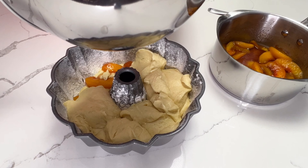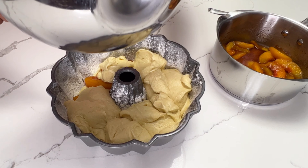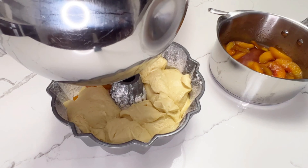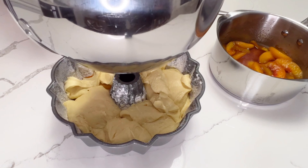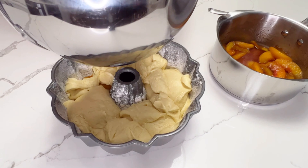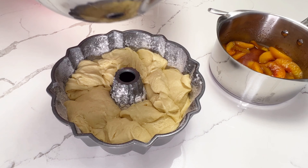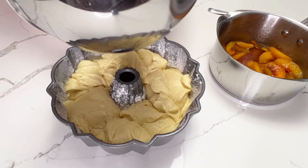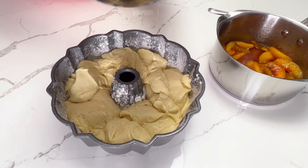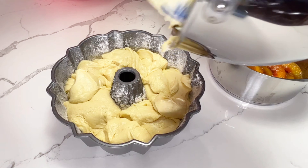After I've added the layer of peaches, I'm going to top it off with the rest of the cake batter. Adding the peaches between the layers is going to make this cake taste just like a peach cobbler with a twist — and the twist comes from the rum. I'm getting all of the batter into this cake pan and then I'm going to bake it at 325 degrees for about 50 to 60 minutes.